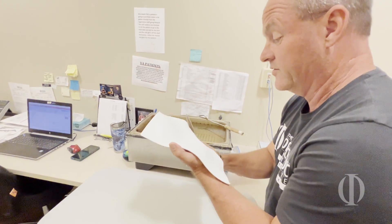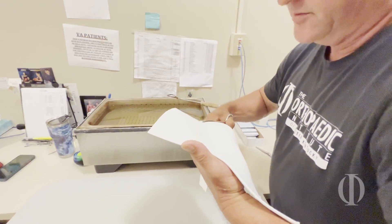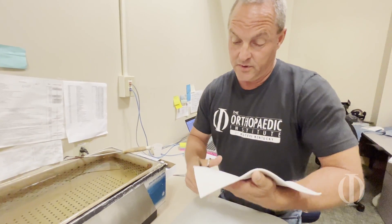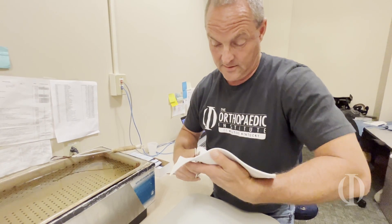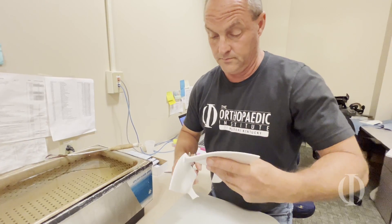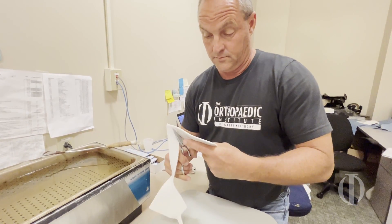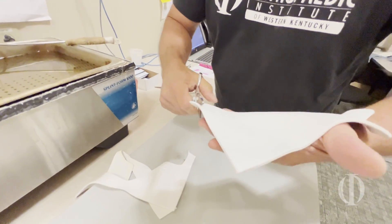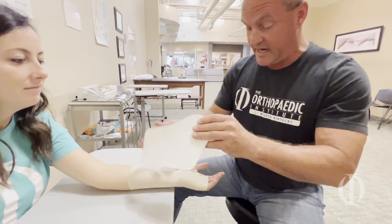People don't understand why we're so protective of our scissors. This material that we're using is called Easy Form — I guess because it makes it easy. My splint material is nice and warm now.